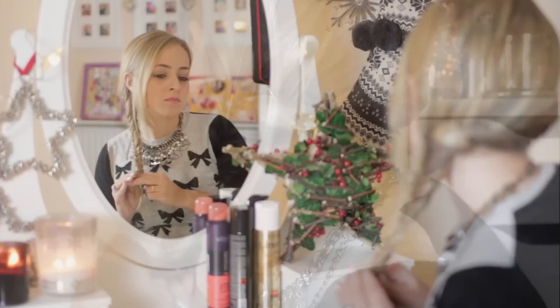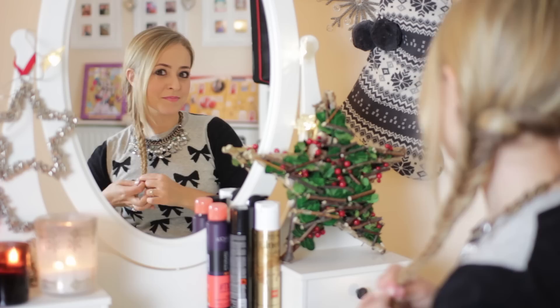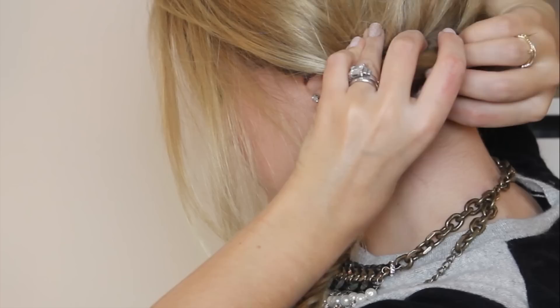And then once you get to the end, it does get a little fiddly, but just keep going as far down as you possibly can. And then once you're done, secure it with a clear plastic band. You can use a normal hairband, but these ones are invisible, so they tend to look a lot better, especially with this kind of hairstyle. Then I'm going to take the grips out of the back of my hair.